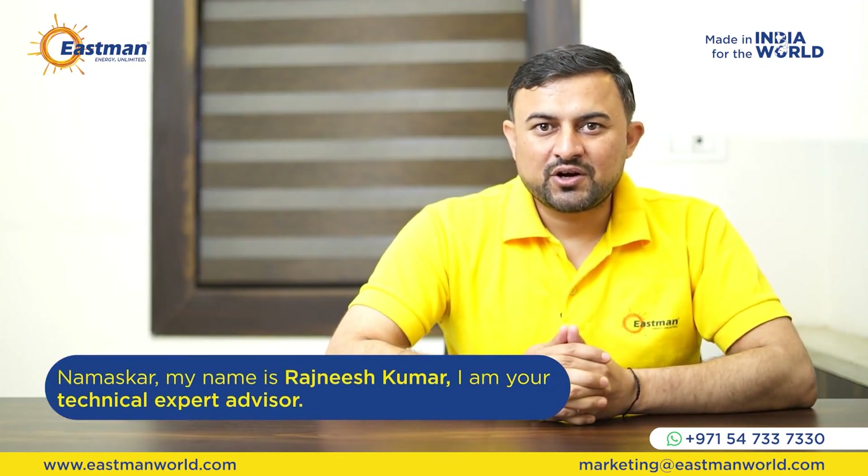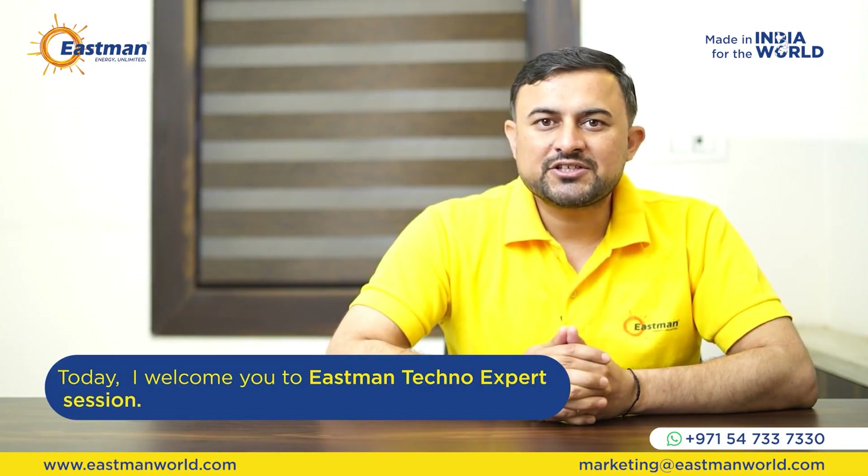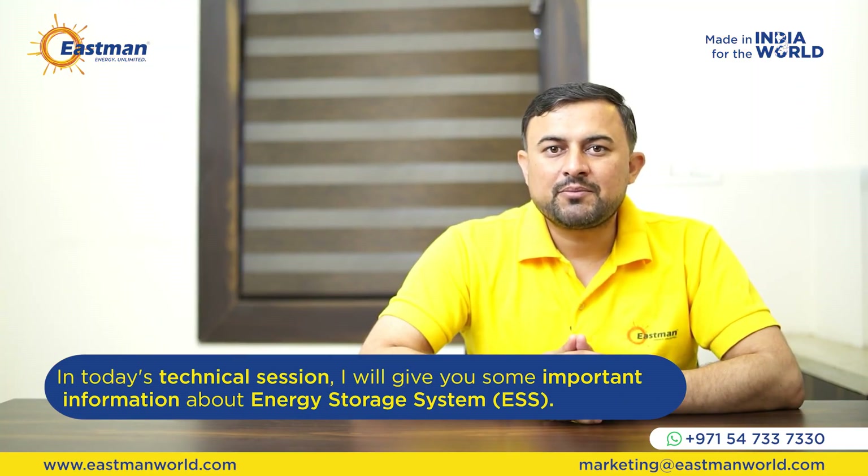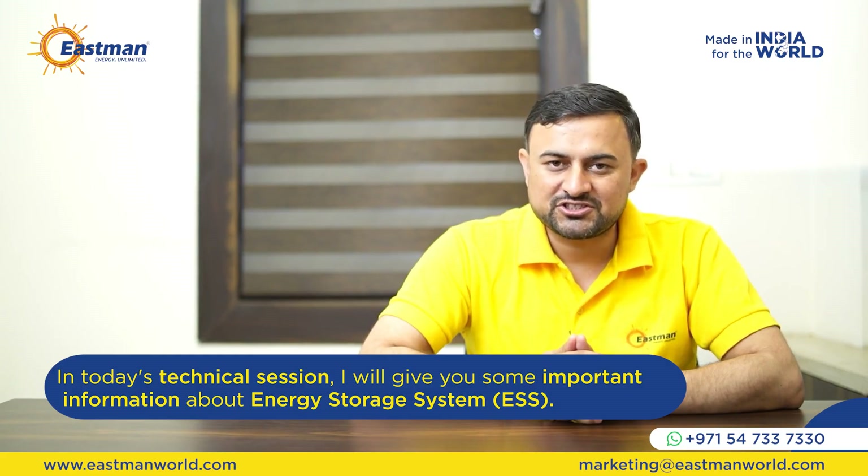Hello, my name is Rajneesh Kumar, your technical expert advisor. Today, I welcome you to the Eastman Techno Expert session. In today's technical session, I will share some important information with you about energy storage systems.